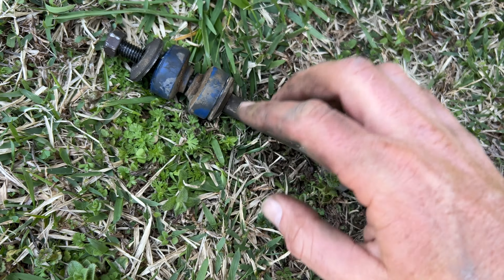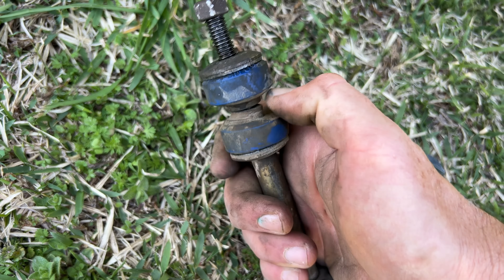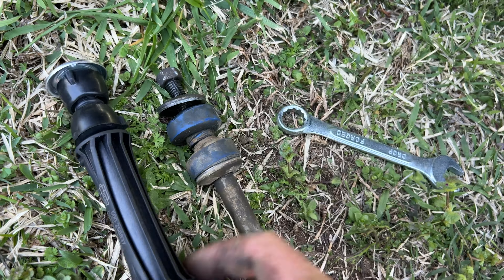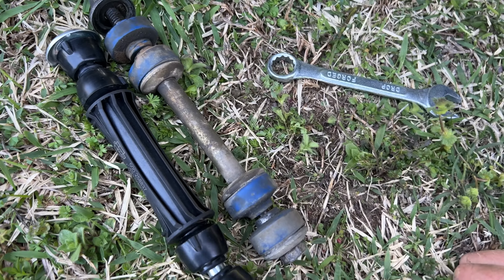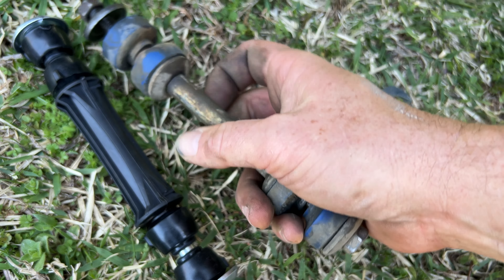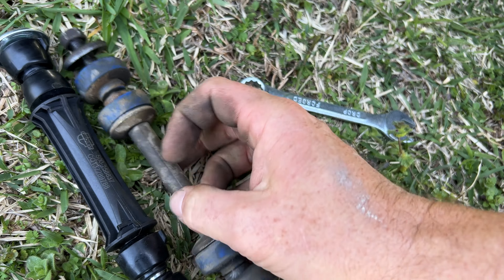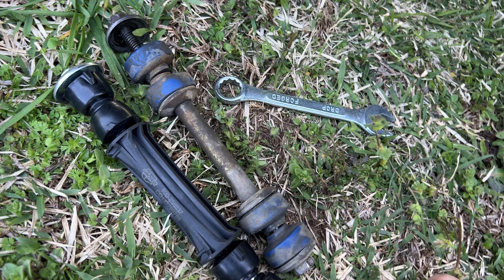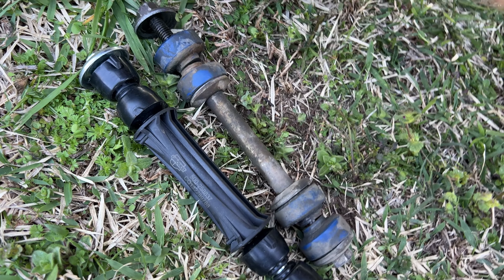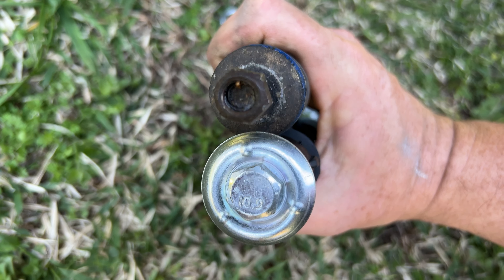Here's the old sway bar end link — you can kind of see these just get worn down over time. And here's a new one. Pretty much the same thing, just this one looks a little fancier, I don't know why. I'm going to go ahead and remove the other side because I can't get this one up under there and I don't want to have to jack this up. Now the old sway bars were 9/16ths, the new ones are 5/8ths — you can see the size difference there.